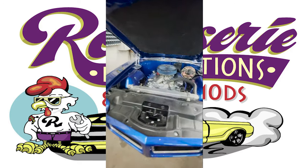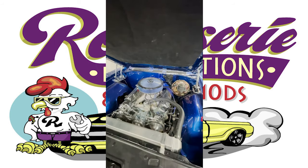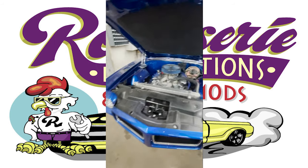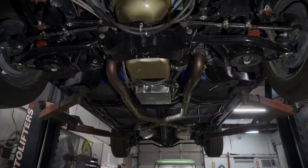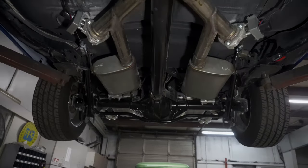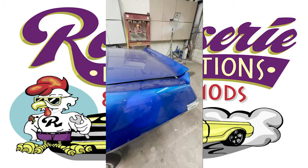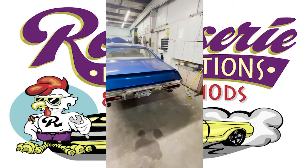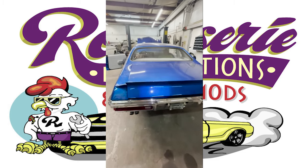This right here is a Pontiac Le Mans. This is a car we've actually done a full frame-off restoration on. It has a one-piece front end, all fiberglass. We're just finishing up some small things on it, like the e-brake cable, about to go for a test drive, small stuff like that.